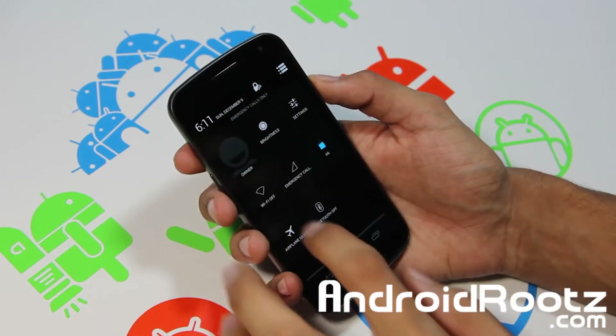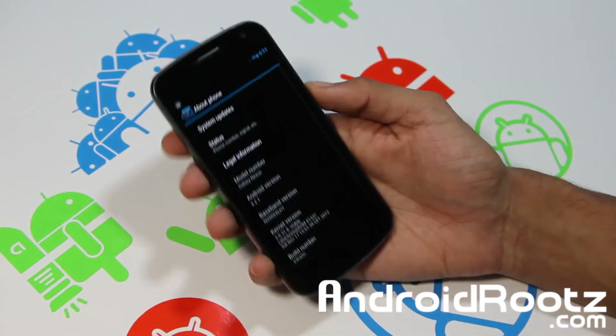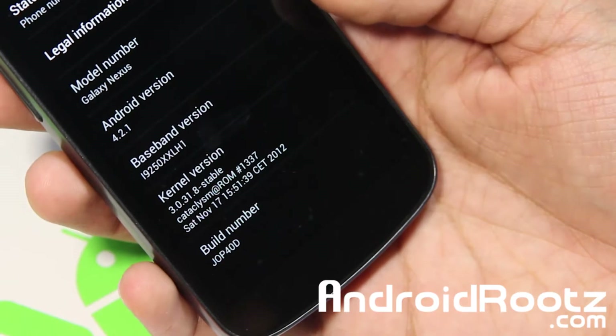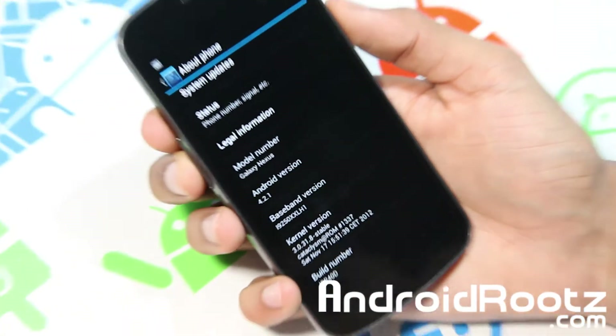So let's go ahead and head down to the settings first of all, as always. And then we'll go ahead and dive into the ROM and see what it really does offer. Let me zoom in right there — you can see you're running on 4.2.1. You've got the build version, kernel version, all the other good stuff as well. So there you go, you can take a good look at that.